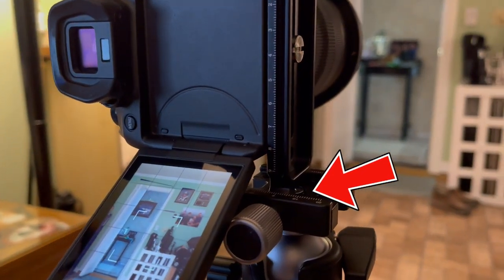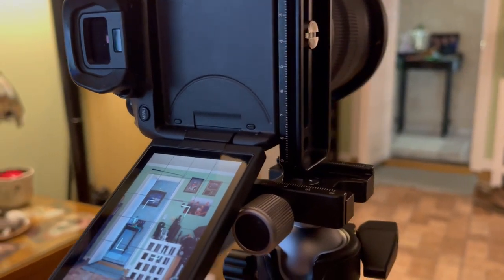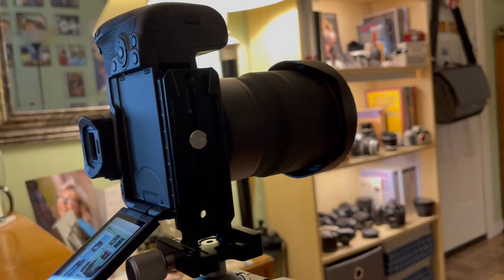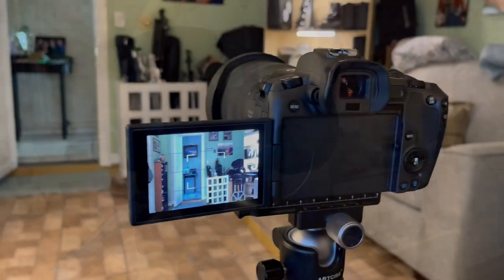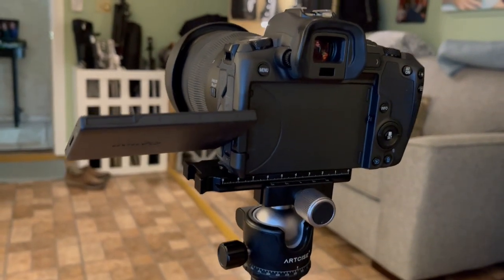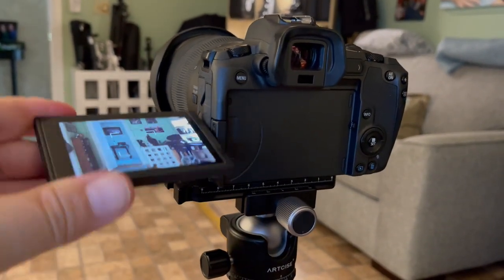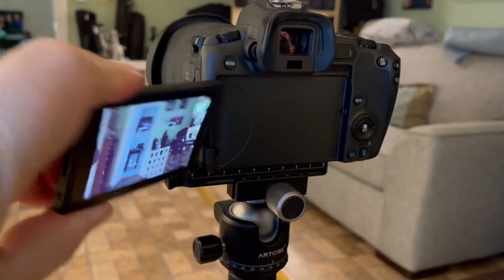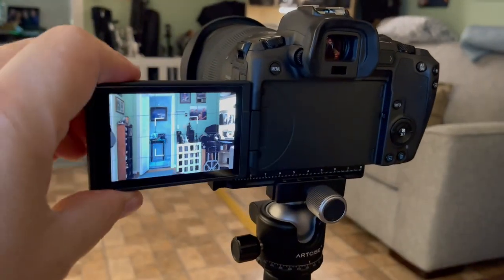Now I can open my LCD door and freely swing it in any direction. Of course, with the way I have my tightening knob on my tripod ball head, in portrait orientation it does hit that knob, but mostly my issue with LCD rotation is in landscape orientation. And in that position the LCD door has zero restrictions. Thank you for watching and I hope this video helped you out if you're having the same struggle I was having.